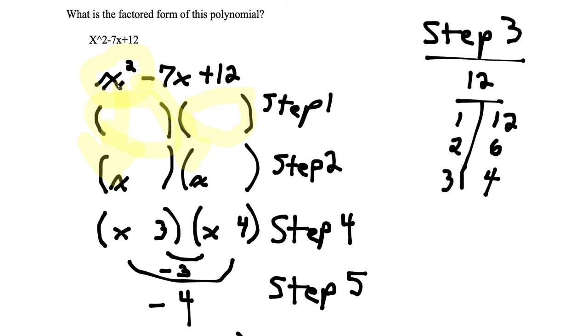Step 3: we're going to take this 12 and find the factors of 12. The factors of 12 are 1 times 12, 2 times 6, and 3 times 4.